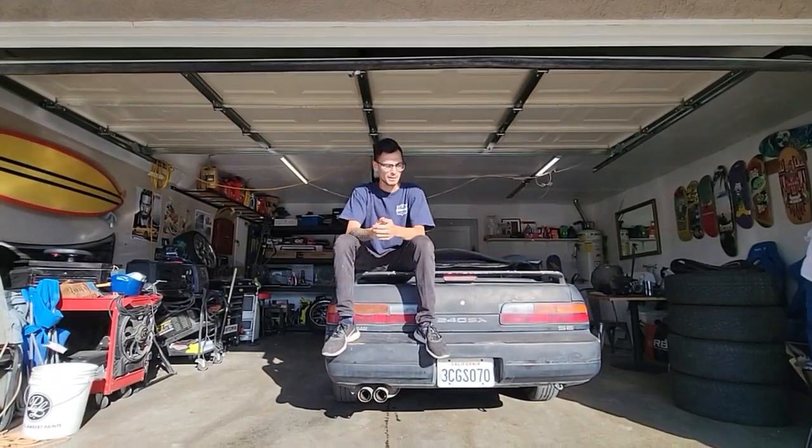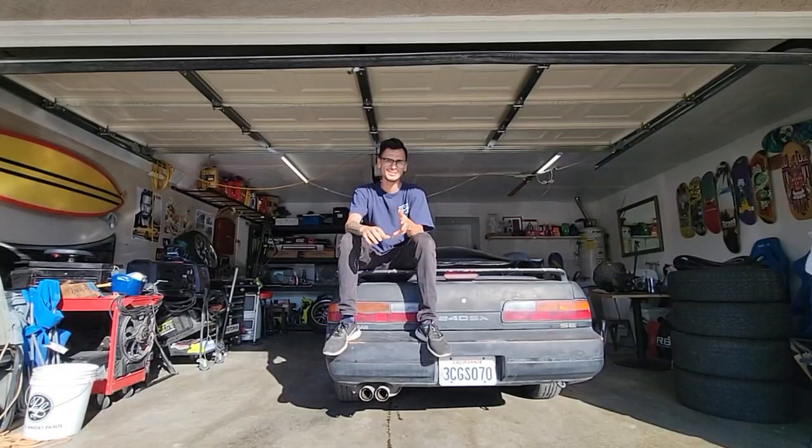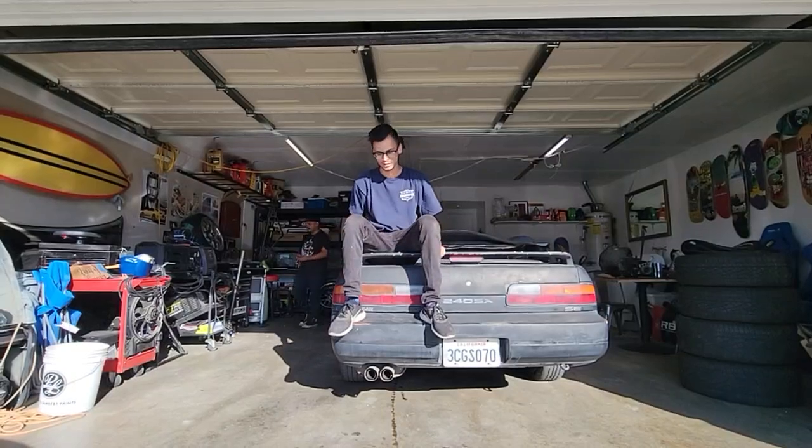What's up guys, it's Kuya back at it again with the 240. Here with a parts update, a testing update, and I'm going to talk a little about Nissan Fest which I went to yesterday.